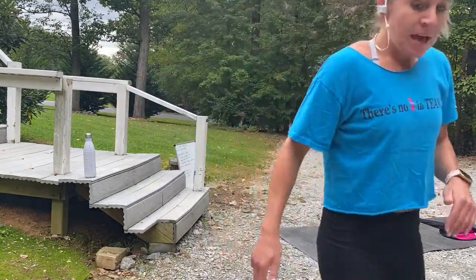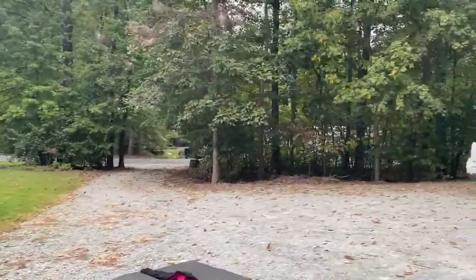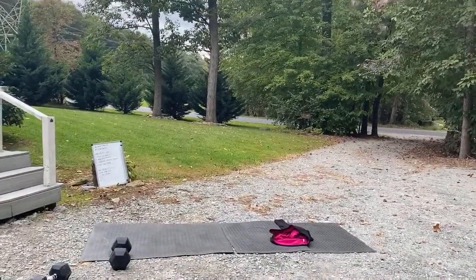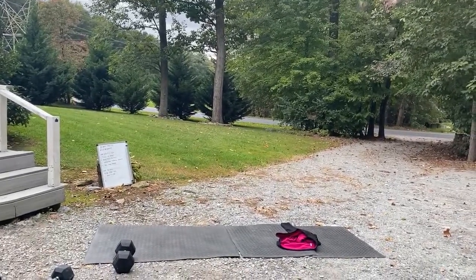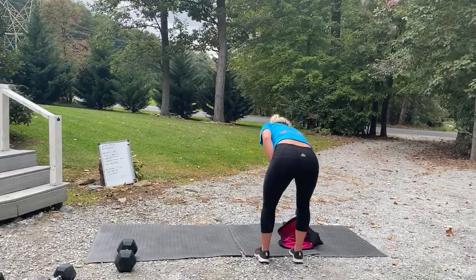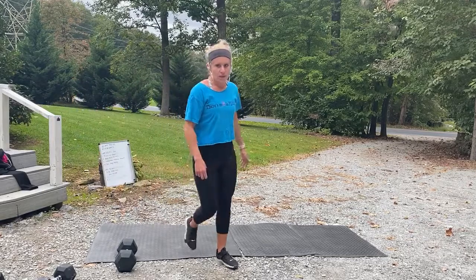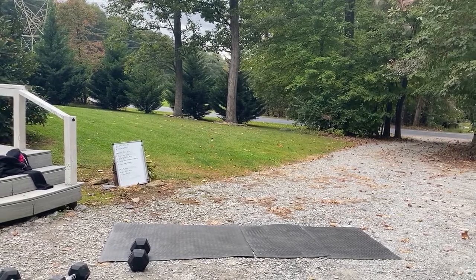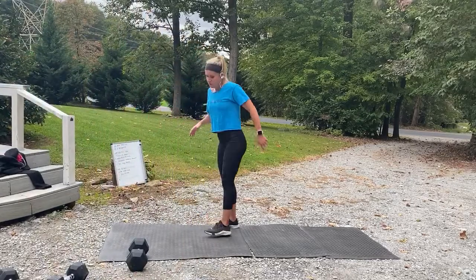I'm going to move the camera back over here. All right — so now what we've got is our next circuit. We have one more circuit here, 12 minutes, and then we're going to finish with a core section.